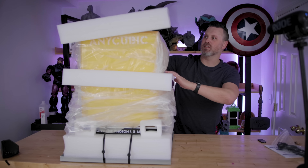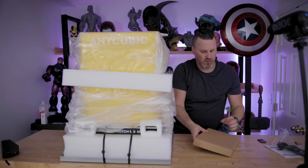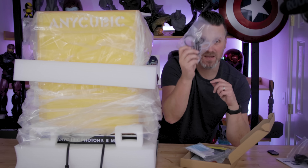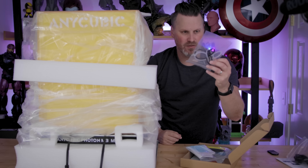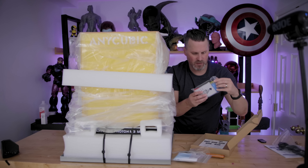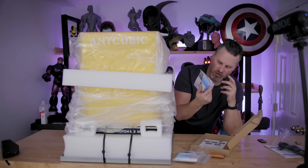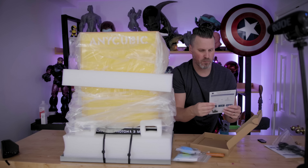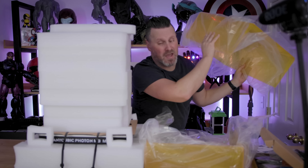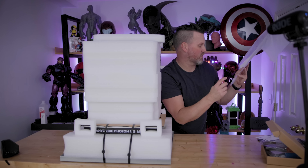Now that we got the metal frame off, let's take a look at what's inside. We've got lots of foam packaging here. Here's our first little box — some masks, some filters. Here's some piping for the auto feeding resin mechanism, a metal spatula, a plastic spatula, a USB, more gloves, and Allen wrenches. All the typical stuff you'd see with most resin 3D printers. It looks like we also have a manual, a back panel, and a front panel for the acrylic displays.